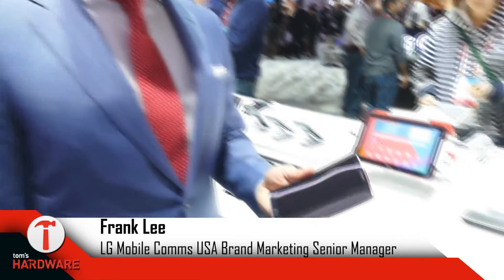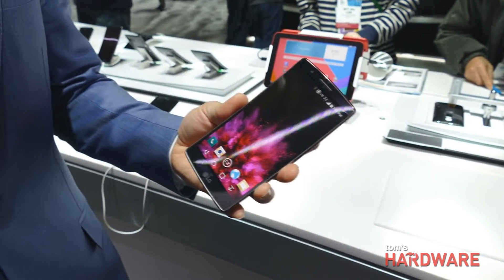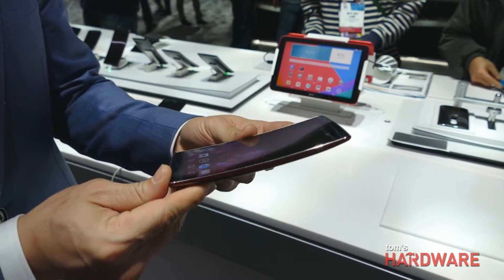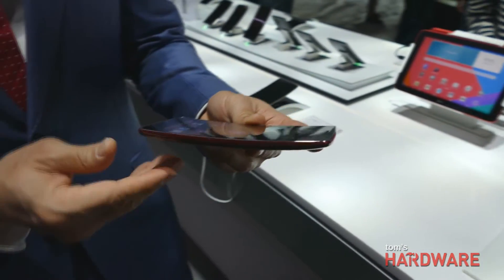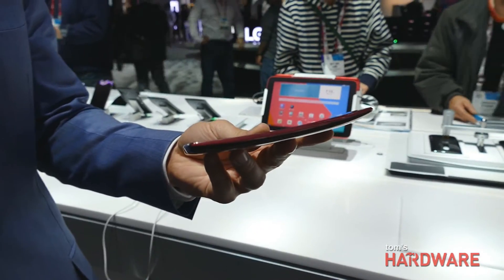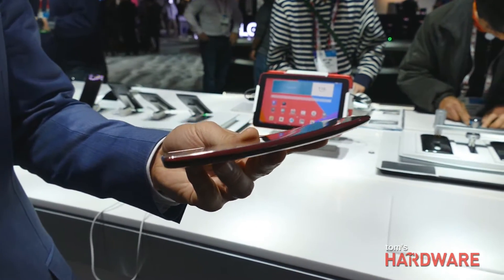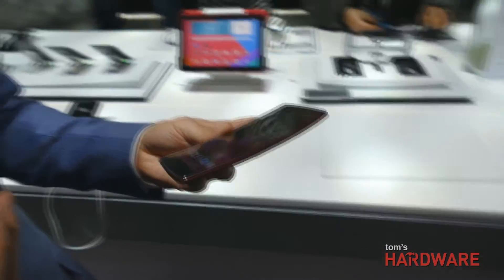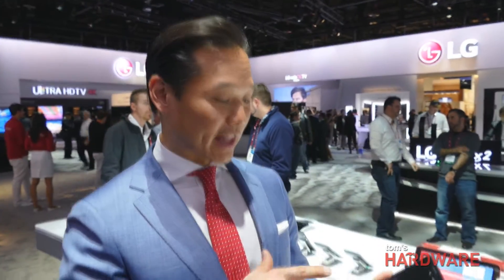Hi, it's Frank Lee from LG and we're here at CES 2015. Today we've unveiled the new G Flex 2, which has taken the market by storm. There's a lot of excitement because this is our second generation curved smartphone. It's been a long time since there's been this much excitement around a smartphone — it's a refreshing take on not only what a smartphone can do, but what it looks like.